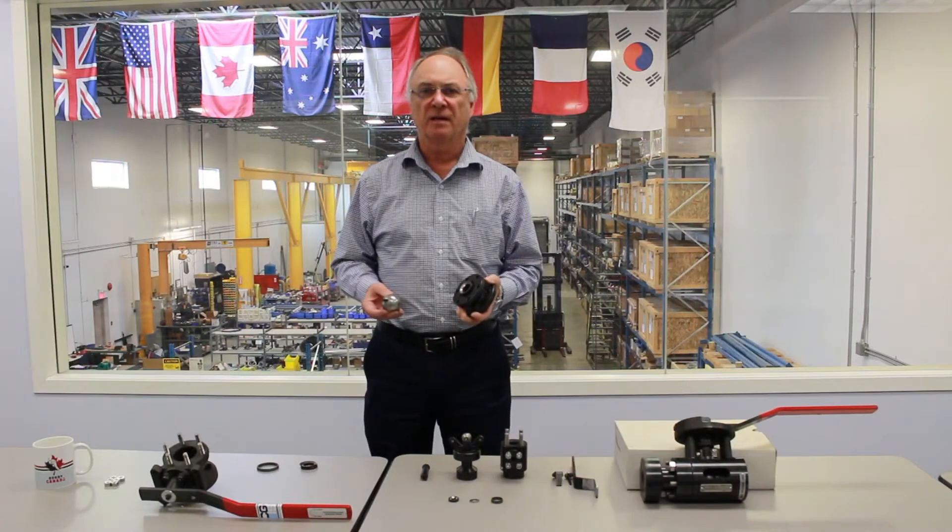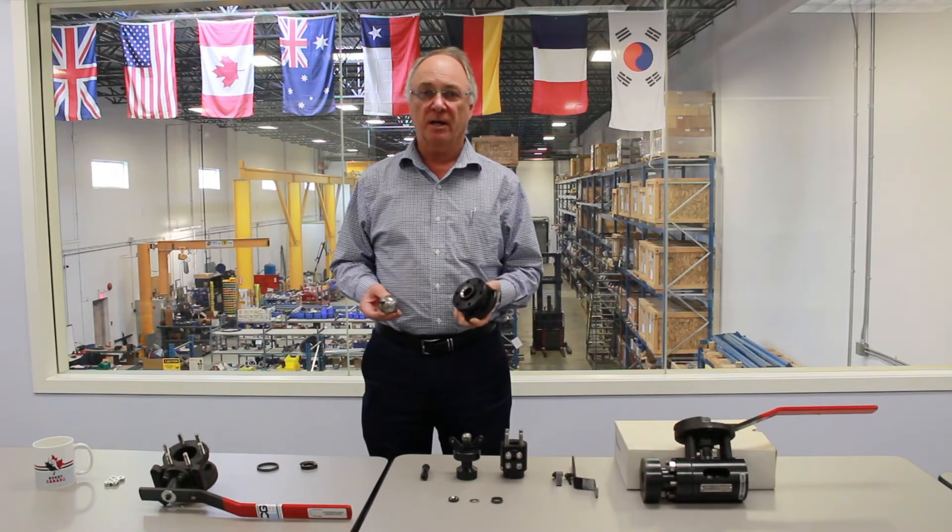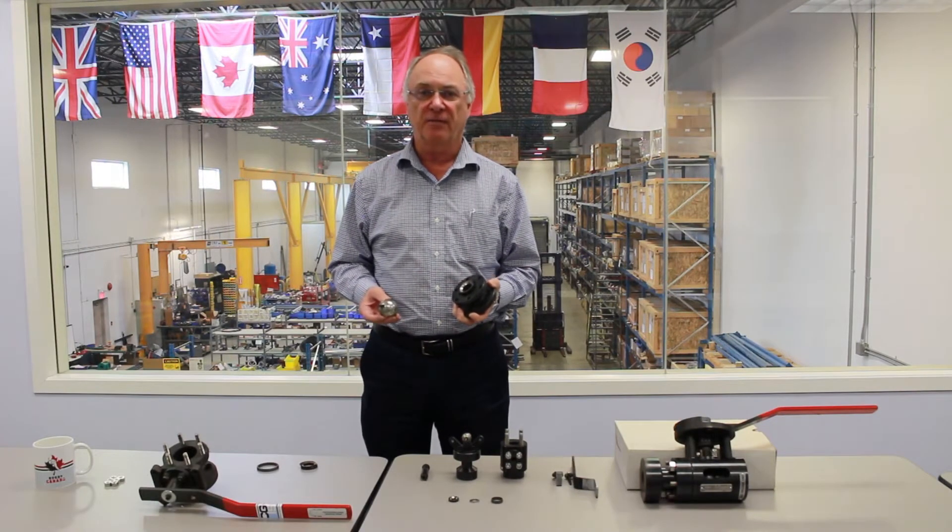Hi, I'm Ross Waters, President of CGIS. Today we're going to examine Valve Technologies' flagship valve, the V1 metal seated valve.